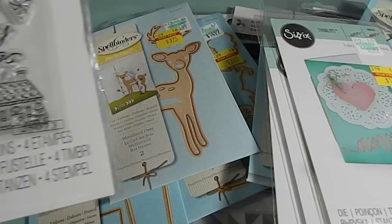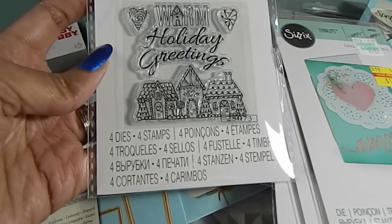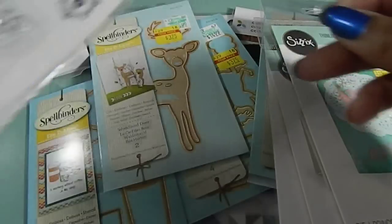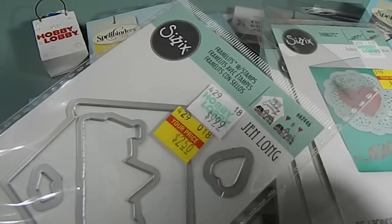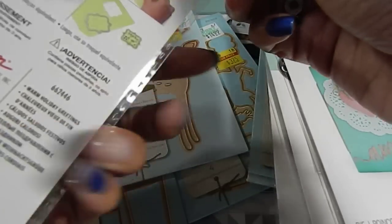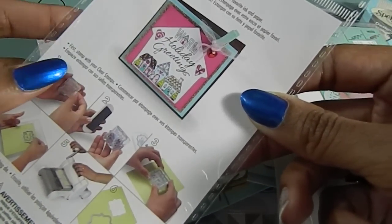And then in addition to that, I found this Sizzix one right here. It says 'Warm Holiday Greetings' and it comes with four dies and also the stamps. This one was originally $9.99 and I only paid $2.50 for this one here. And this one is too cute — this is what it looks like if you put it together, use the stamp and then die cut it out.